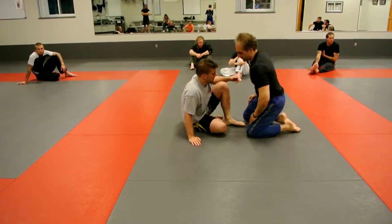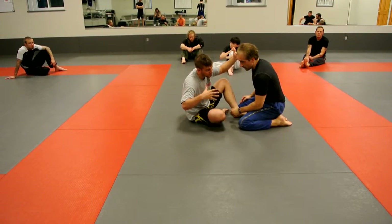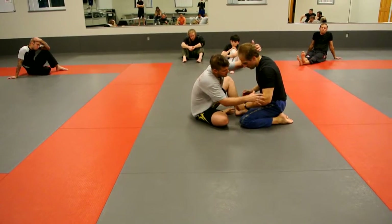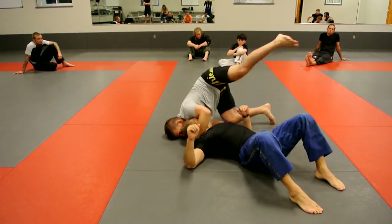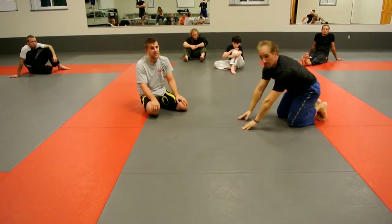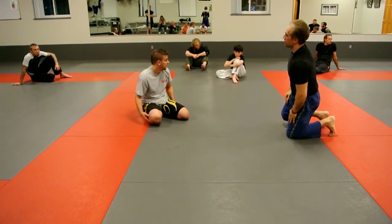One more time with the collar tie: I was pushing John's elbow into his body. When I do this for real it can be really quick — I just hit it. My bottom foot, the one not working as the butterfly hook, pulls me in, and then I elevate and come up. Position-wise, it can be a little bit of a scramble. If you get knee on belly it'll probably be the most common. Alright guys, give that a try.